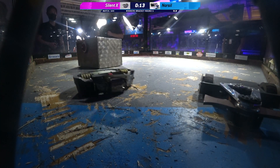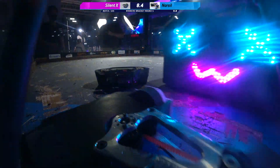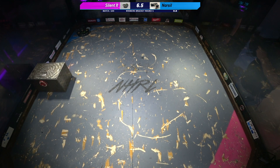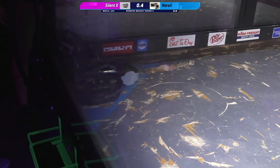15 seconds left. 10, 9, 8, 7, 6, 5, 4, 3, 2, 1. That's the match.